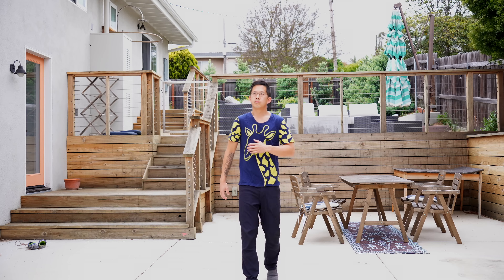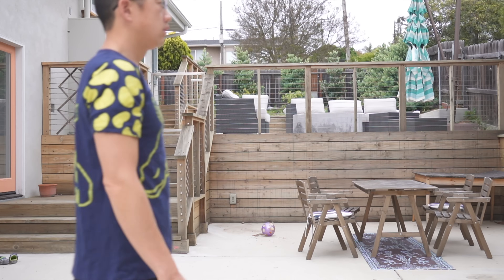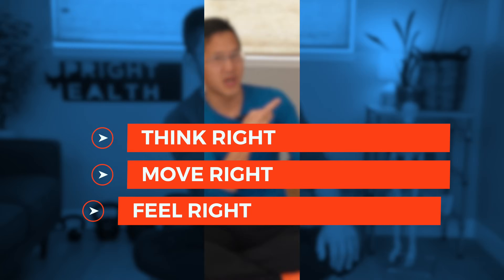Do you know what to do with your arms when you walk? Do you feel like your arms and hands are just out of sync with the rest of your body? In this video, we're going to talk about arm swing while walking so you can walk properly no matter where you are. Let's get ready to think right, move right, and feel right.